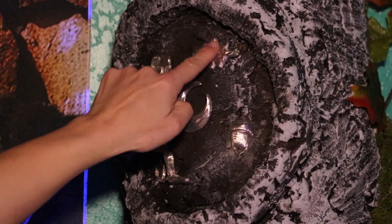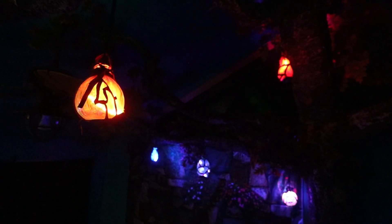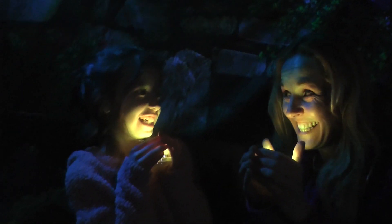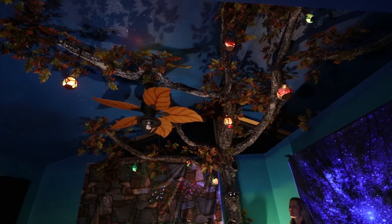The summertime animation is really lazy — it's beautiful, just a simple shifting rainbow. The autumn animation makes me feel like Halloween; it makes it look like there are little candles flickering inside each of the bottles.